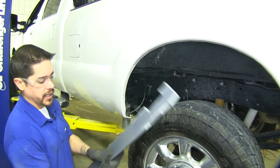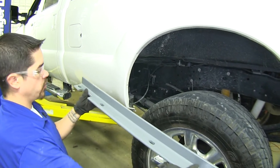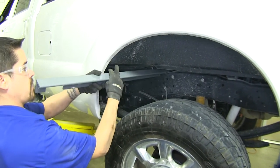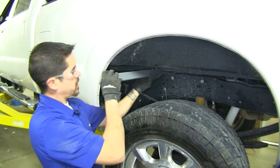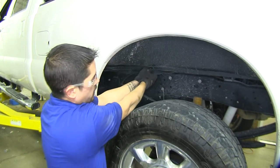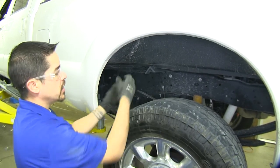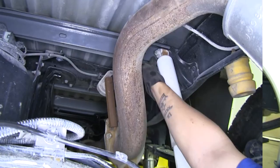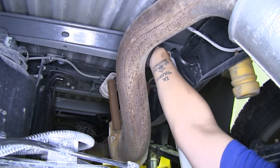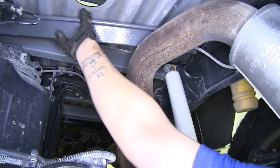With our notch cut out, we take the crossbar that has three notches — one here and two on the other end — and insert it in front of where our notch is, going on the front side of the shock mount on the passenger side. Once we have it in there, we go underneath the truck and do a little prying to get it in place. There's a notch where the shock is, so we rotate the bar slightly to get past the shock mount and start sliding it back.